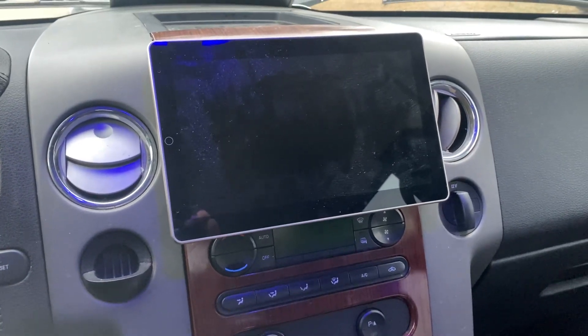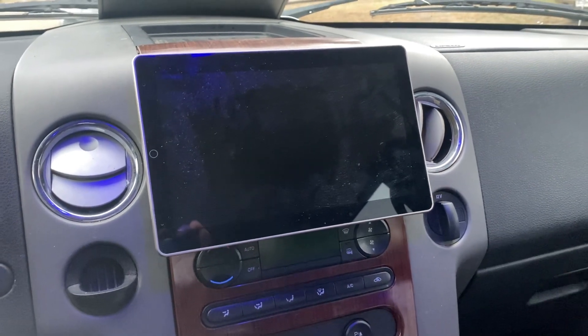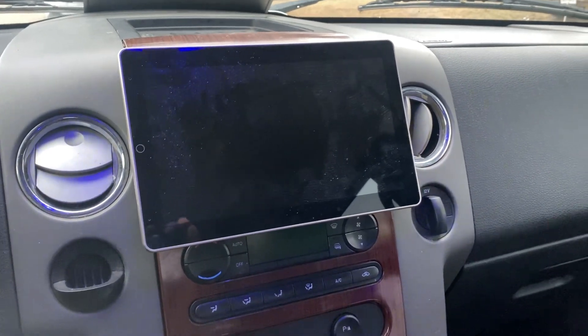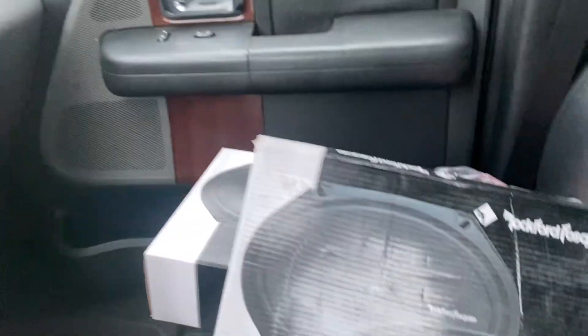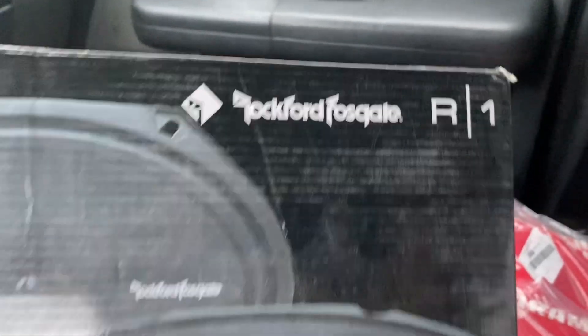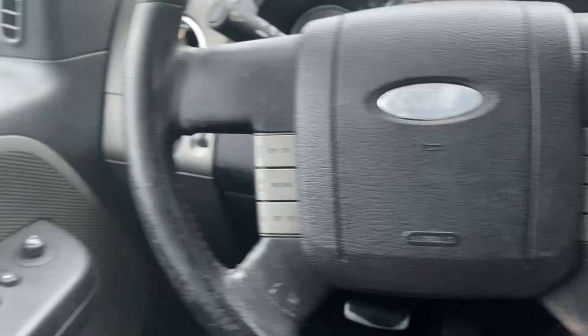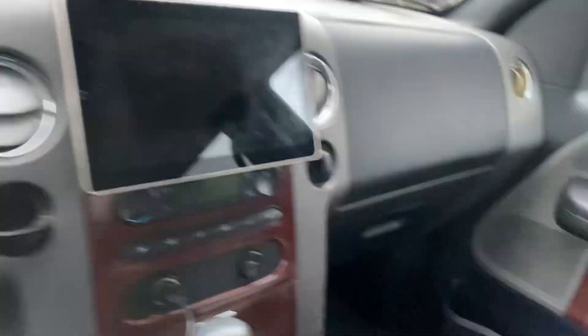What's going on YouTube, coming with a quick video. Just finished doing an install on a 2005 F-150 — installed two sets of these Rockford R1's, did the front and rear doors.